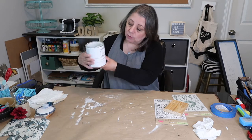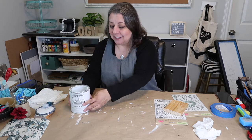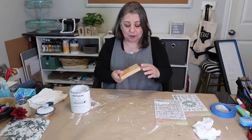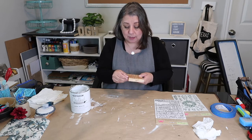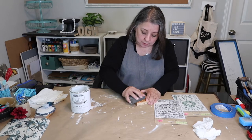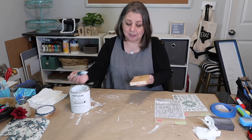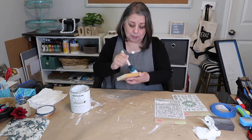Now that it's smooth, I'm going to use the Rust-Oleum Chalked Ultra Matte paint in the color Linen White. You've seen it before on a lot of our projects. I'm going to paint all sides — the back too, because I could make something on the back later. I'll just do a light coat on both sides. I want it to look a little rustic, not super finished out.